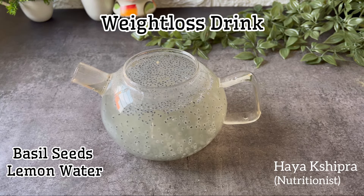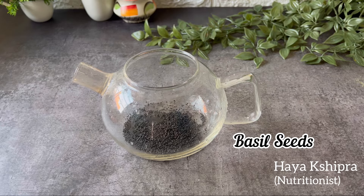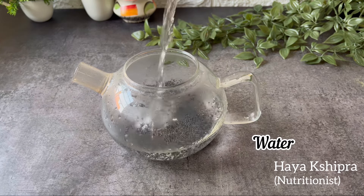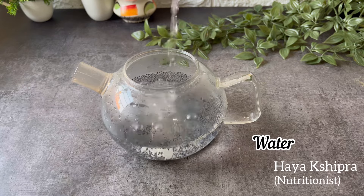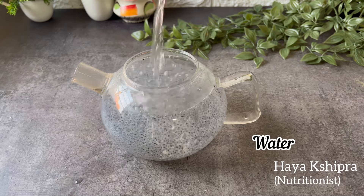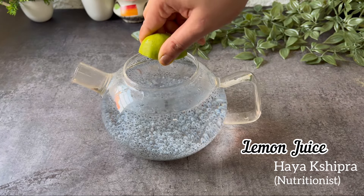Hi everyone, this is nutritionist Haya Shipra and today we are making basil seeds lemon water. Basil seeds are rich in protein which helps for healthy hair growth and youthful skin. It reduces body heat and constipation, controls blood sugar levels, helps in weight loss. It's rich in omega-3 fatty acids that help maintain metabolism.